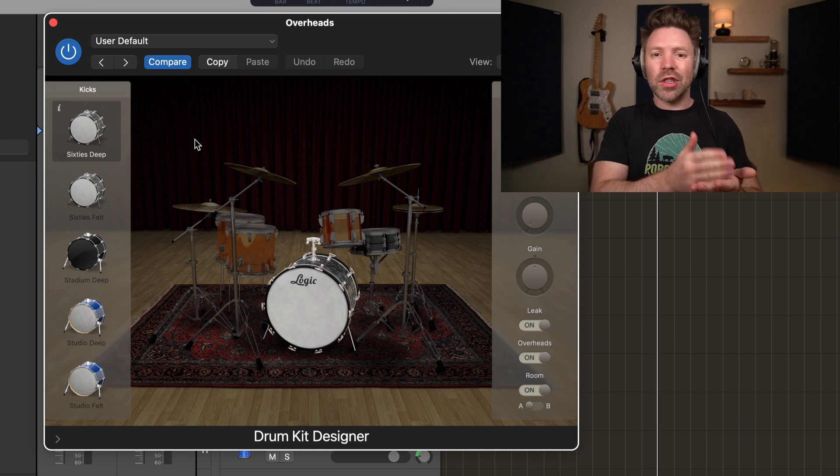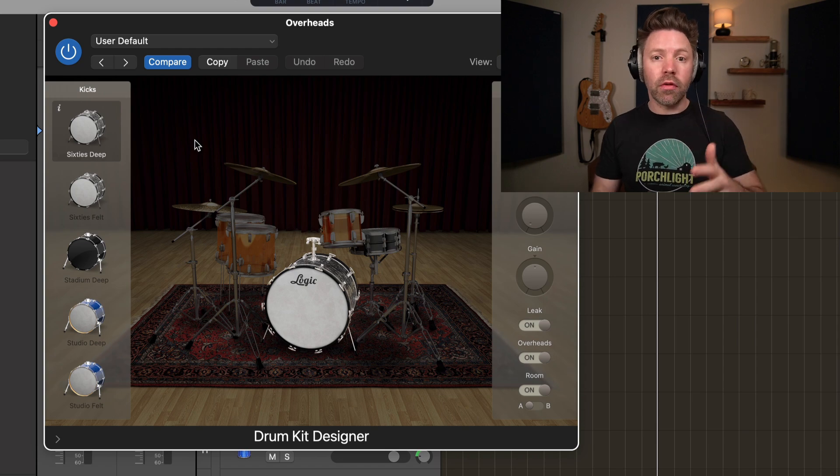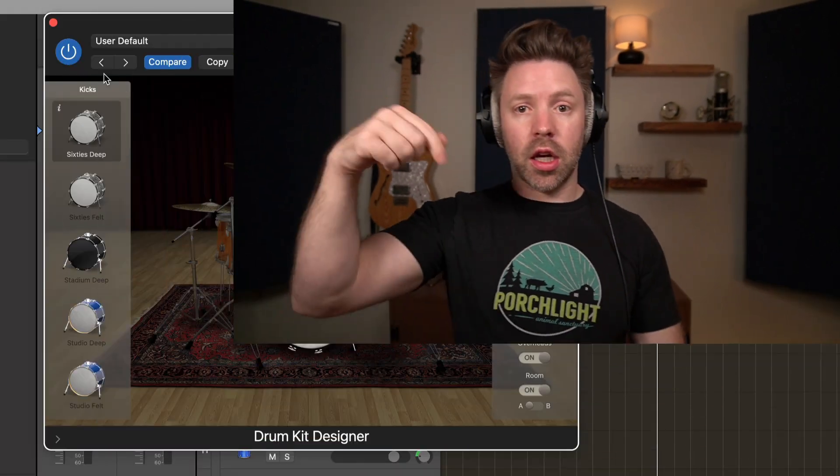So it gives you way more control to really balance out the kit and make it perfect for the song you're working on. You might love the sound of the drum kit but not like the way that kick drum sounds. Getting your sample choice right is a huge part of getting a great drum sound and a great mix in general. If you want me to go deeper on actually mixing Logic Drummer, let me know in the comments below. I can do a whole in-depth series on making them sound more real.